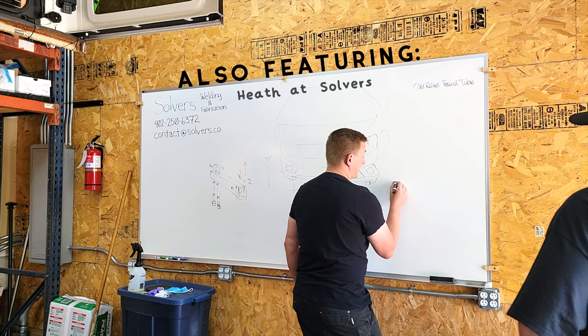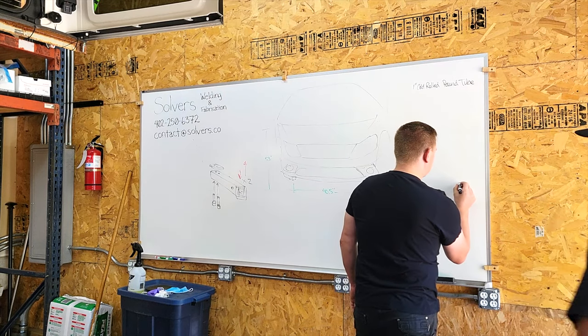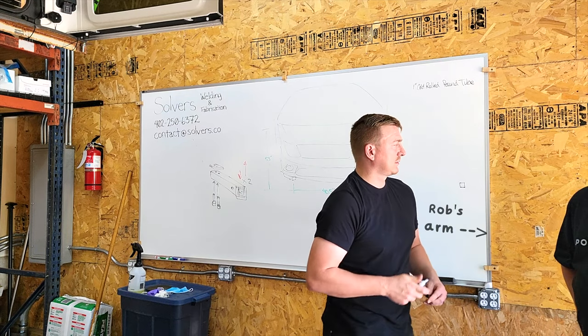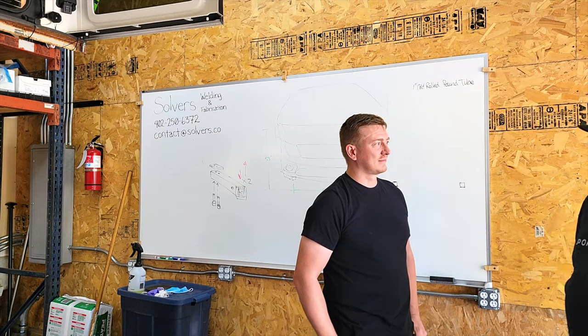Our adventure starts weeks before in Omaha, Nebraska with Heath at Solvers, where Rob is planning our canoe setup. Hey everybody, today I'm here in Omaha, Nebraska and I'm with Heath who is with Solvers.